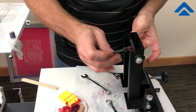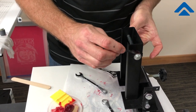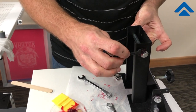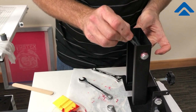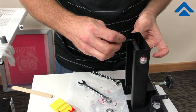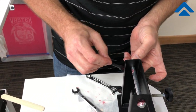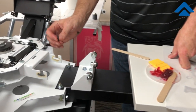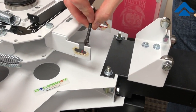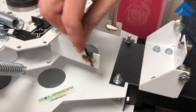Along the back of the arm, we have this pivot point. Make sure that we lubricate where this will slide, on both sides. Also make sure that you apply lubrication where that fits inside the track as well.